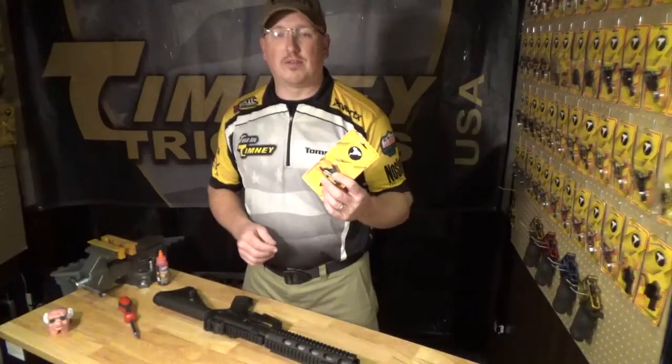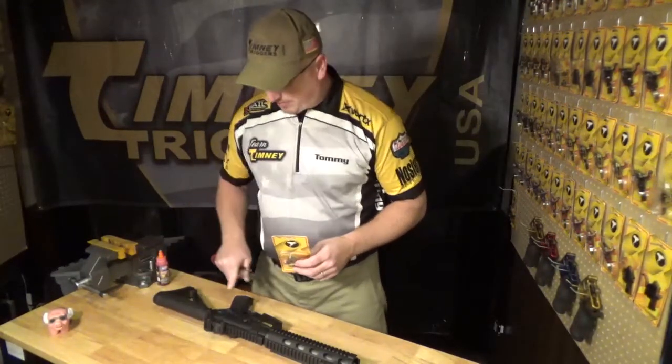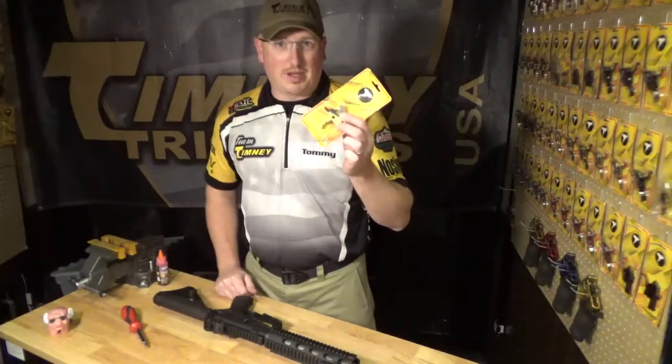I'm Tommy Thacker with Timney Triggers and today we're going to show you how to install a two-stage AR trigger. All you'll need for this install is some type of Allen wrench or screwdriver to remove your grip, and the tools provided with you in the package from Timney.